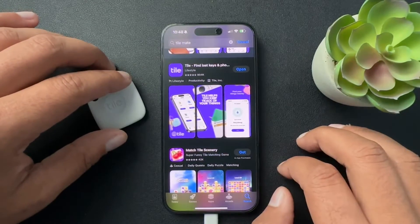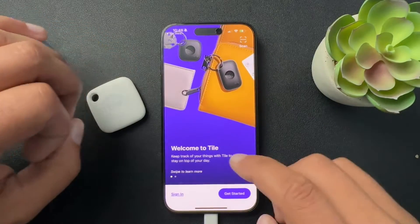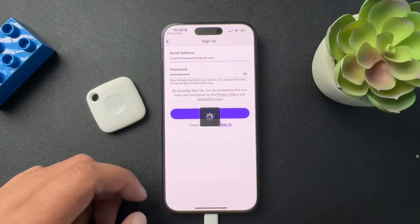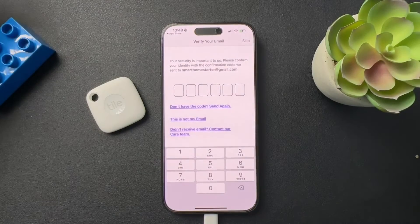You can get the app with iPhone or Android, but we just need to download it. From here, we're going to go down to get started. We'll put in our username and our password. From here, we're going to verify the email.